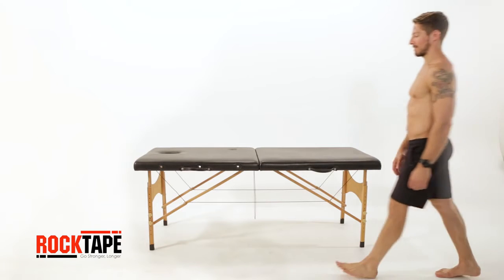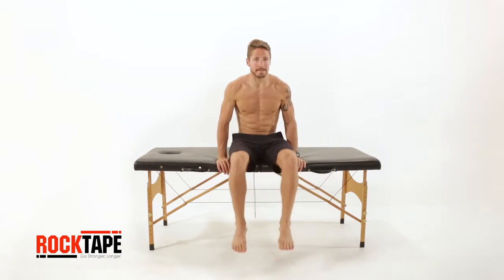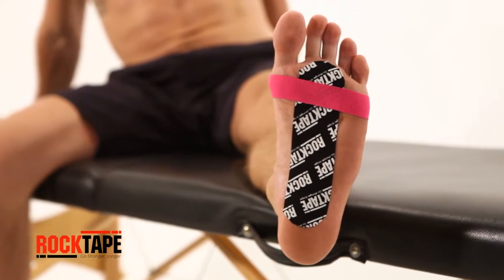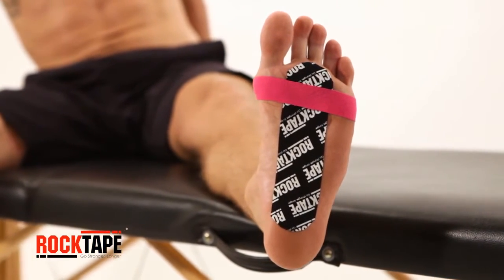Here, we'll detail the steps on applying Rock Tape kinesiology tape for metatarsalgia, a condition associated with activities like running and jumping. This application can reduce pain and inflammation in the area.